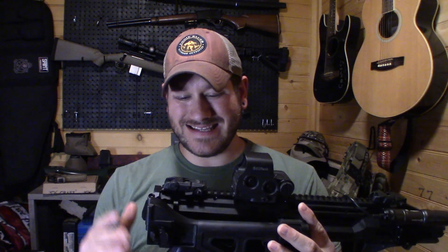And immediately I already know YouTube has demonetized this video because I'm talking about modifying a gun.